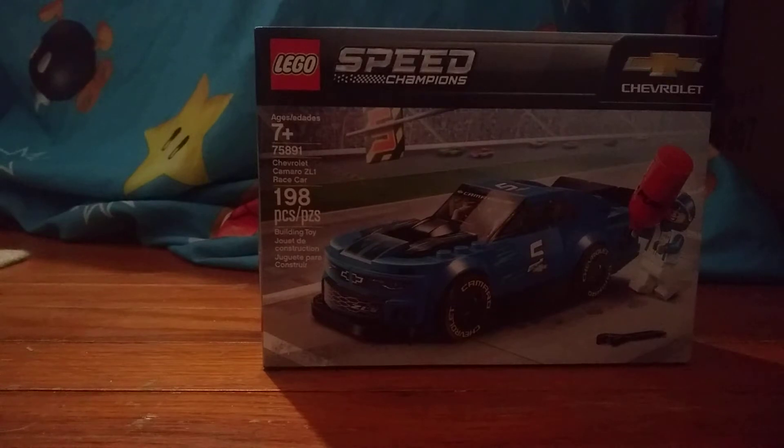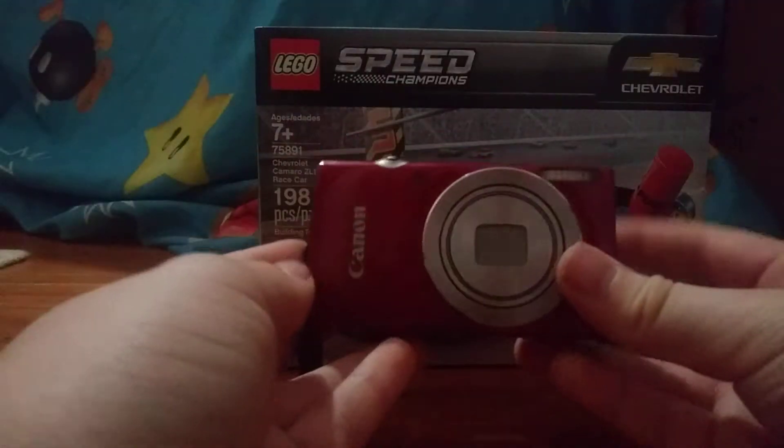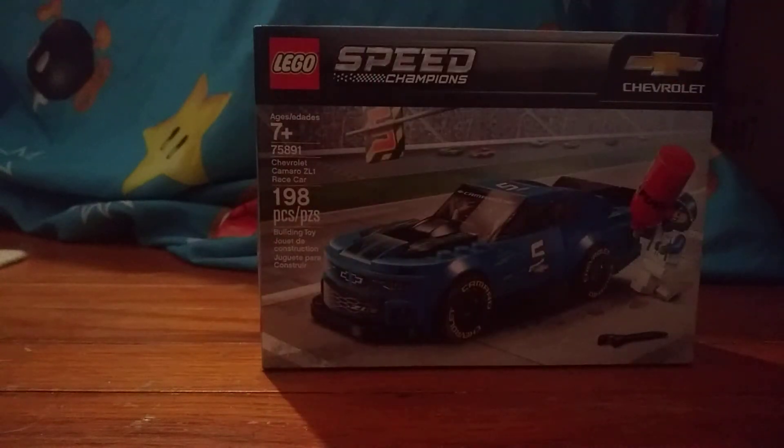Remember in the last video I said I recorded that review with my new camera? Well, here's the camera. It's red. It's a starter camera. And here's the tripod. The reason why I'm not using this tripod is because I'm using my old tripod — this tripod doesn't have a mount for my phone yet. So sad.